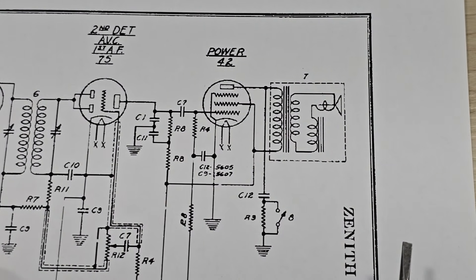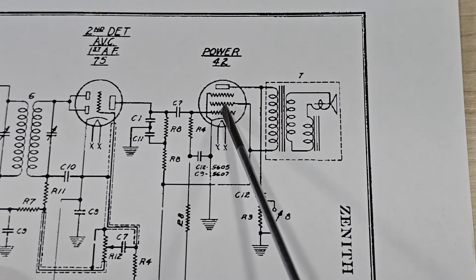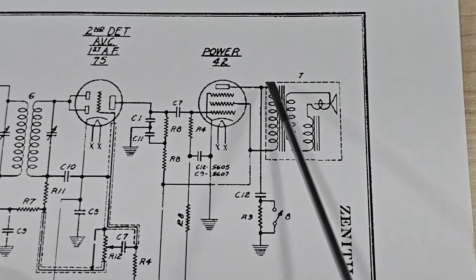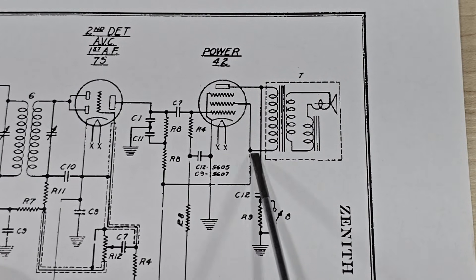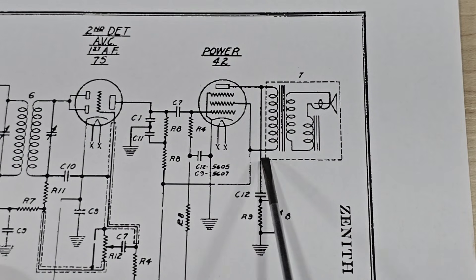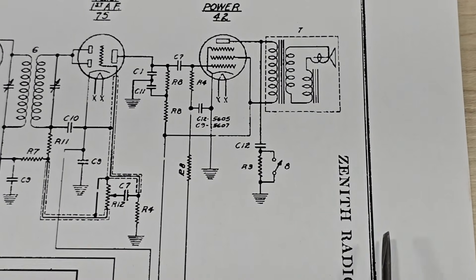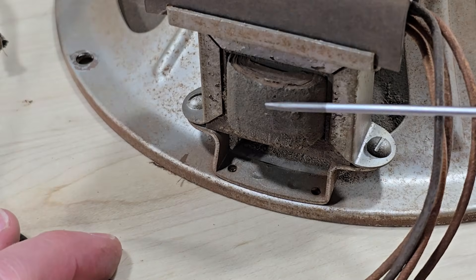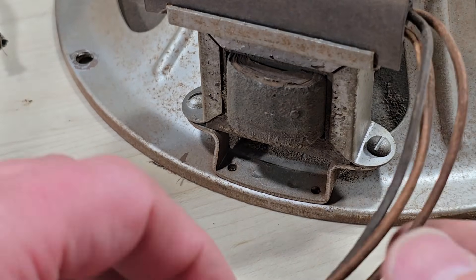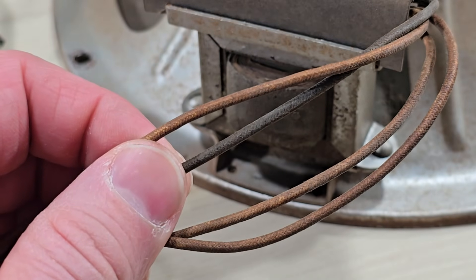Moving up, we see the output section of this receiver. Here's that type 42 tube, and this is the output transformer, which is mounted on the speaker. So once again, we have wires leading to the speaker — two wires for the field coil, and two wires for the output transformer.